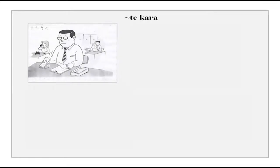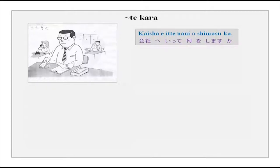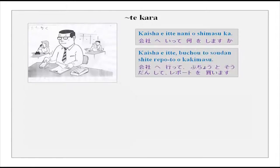Here we practice te-kara form. Kaisha e itte nani wo shimasu ka? — What will you do once you reach office? Kaisha e itte, buchou to soudan shite, report wo kakimasu — I will go to office, consult the manager, and write a report. With kara, you make it very clear that this is the jumban — the serial order — of how you perform activities one after the other.